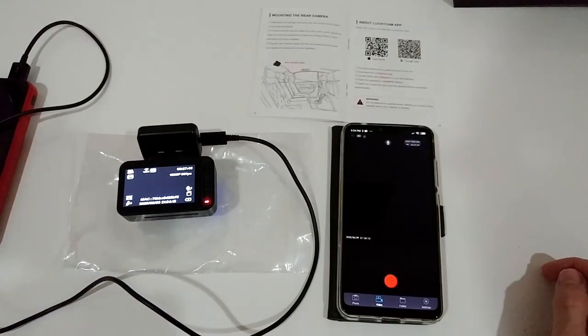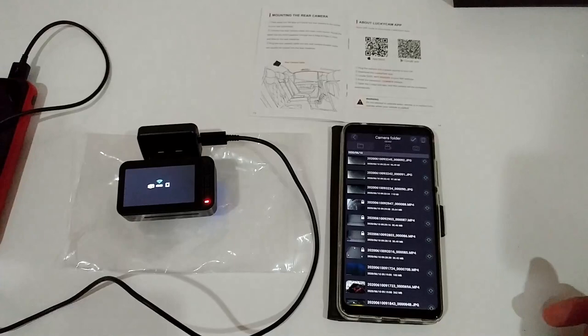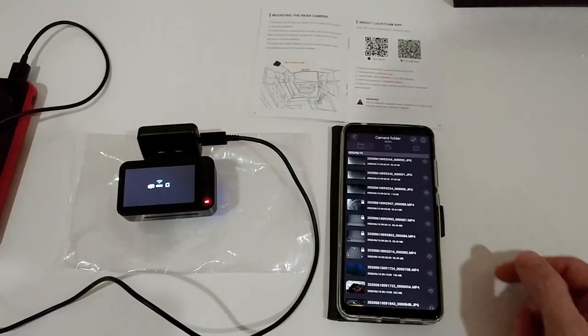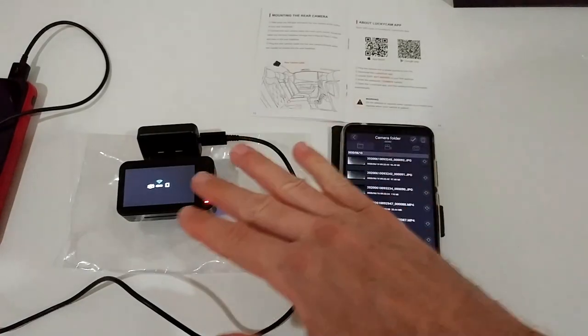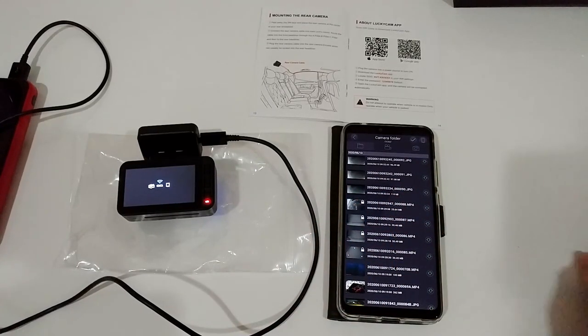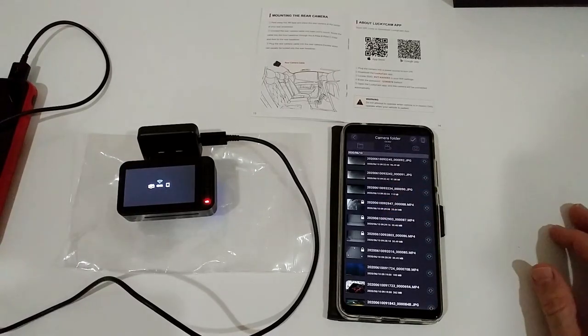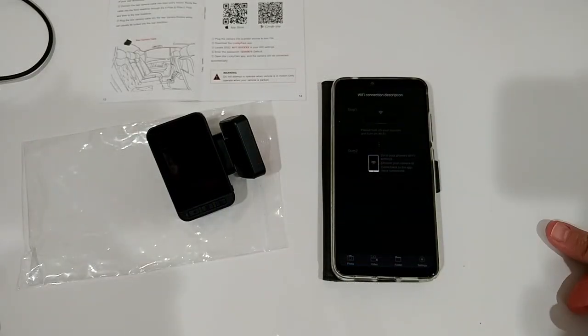Allow the app access to folders, media, and location when prompted. Once connected, stopping the recording in the app also stops the camera. Going to folders, you can see the footage is accessible and you can download files using the arrow button. The connection is pretty straightforward. Don't forget to switch back to your normal Wi-Fi after downloading, otherwise you won't have internet access to share the footage.